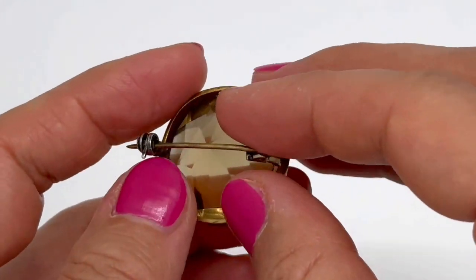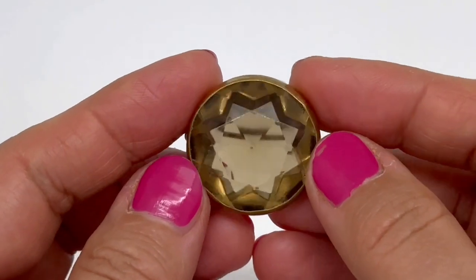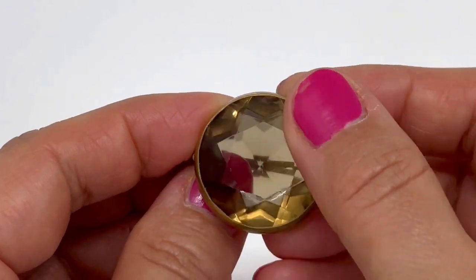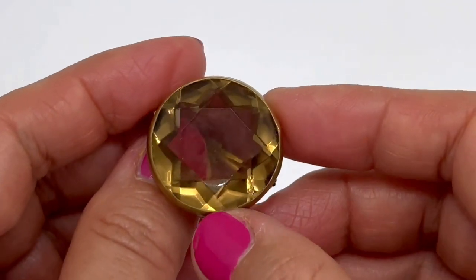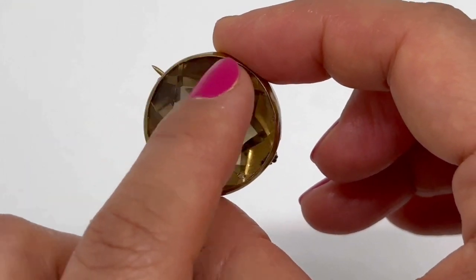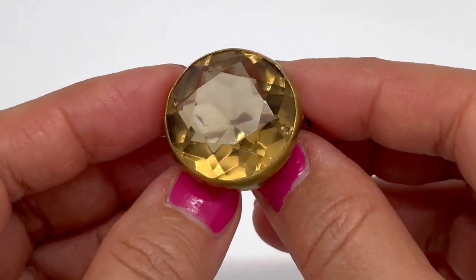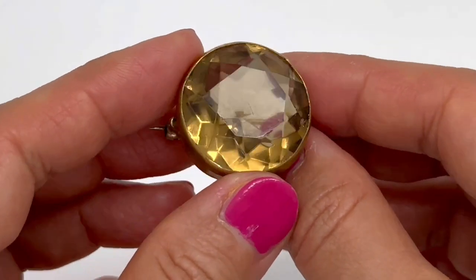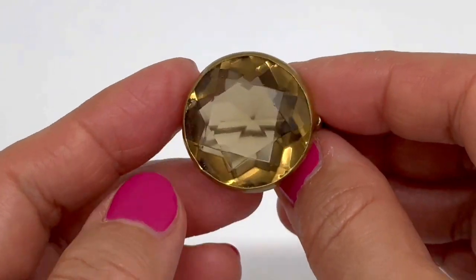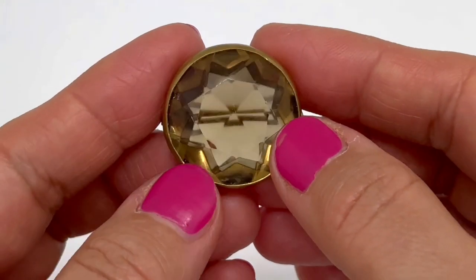I think it's a beautiful piece for someone who loved citrine or topaz quartz. This color — you can see that in the glass cut it's got an eight-pointed star shape. So it's a really lovely piece, full of hope if we are talking about its symbolic value.